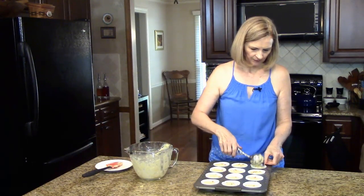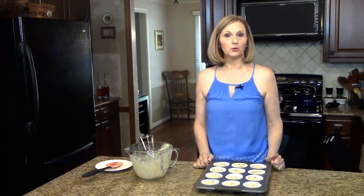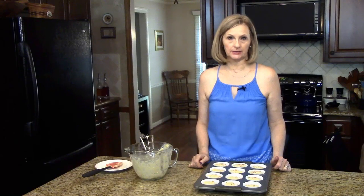Okay, that's the last one. So now this goes into the oven which has been preheated to 400 degrees for 20 minutes or until a toothpick comes out clean.